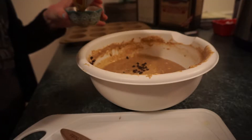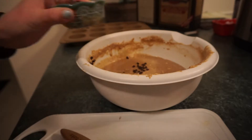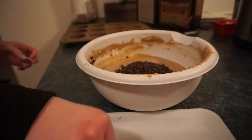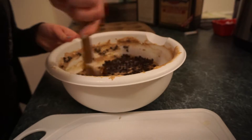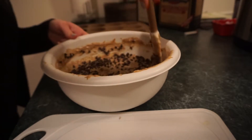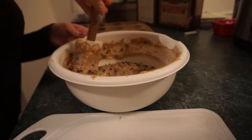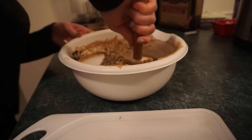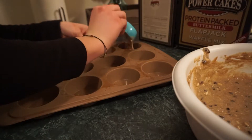Now we're gonna bake it at 350 degrees for 14 to 18 minutes and this is gonna make around 12 muffins. Now this is the star of the show — mini chocolate chips. I highly recommend the minis. The box says to add one cup of dark chocolate chips or chopped walnuts, but I love the mini chocolate chips. You just get more of them and they're so much better than the normal sized chips.